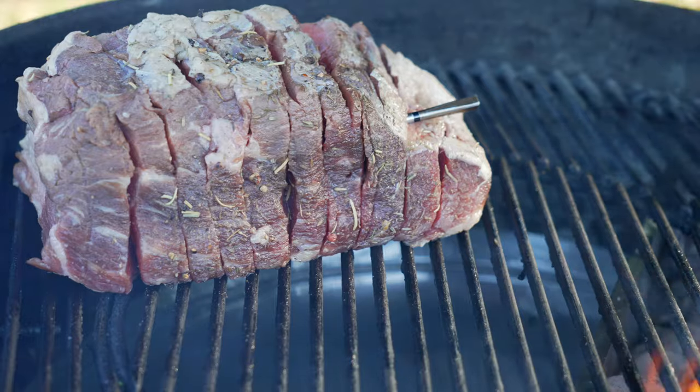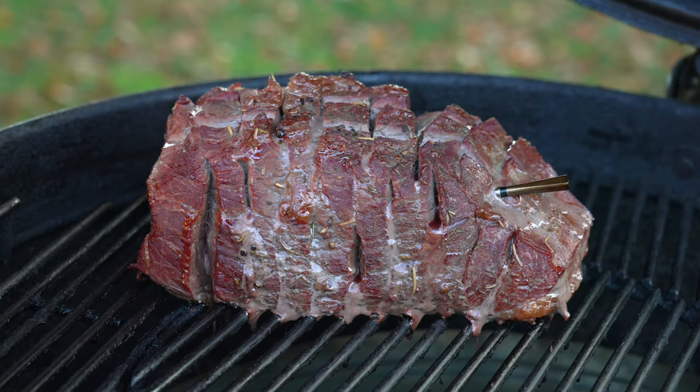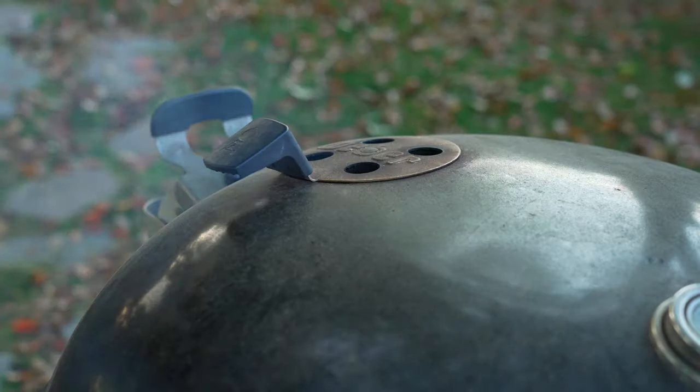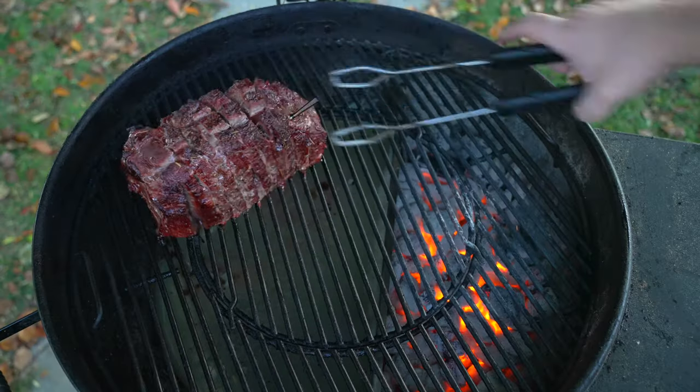I'm going to place the rump roast on the opposite side of the coals for indirect cooking. The Smoke and Sizzle has given us plenty of smoke, but how well does it actually sizzle? The only way to find out is by searing the rump roast.